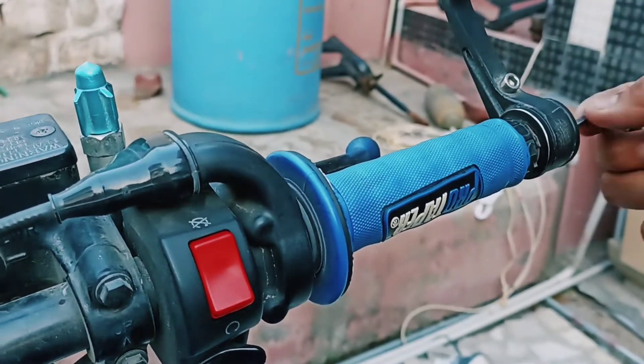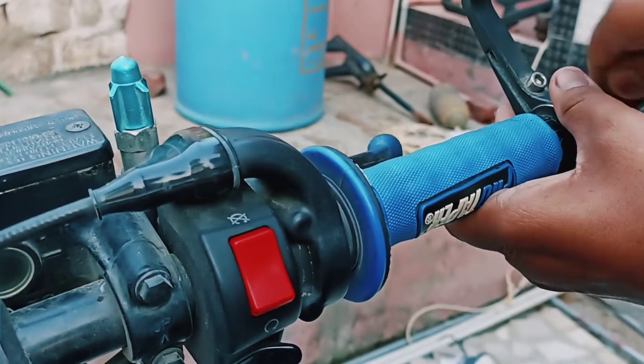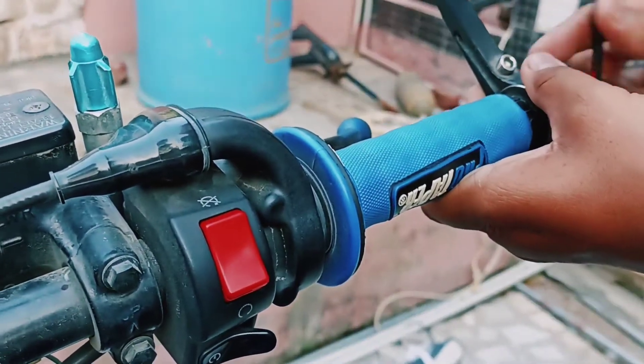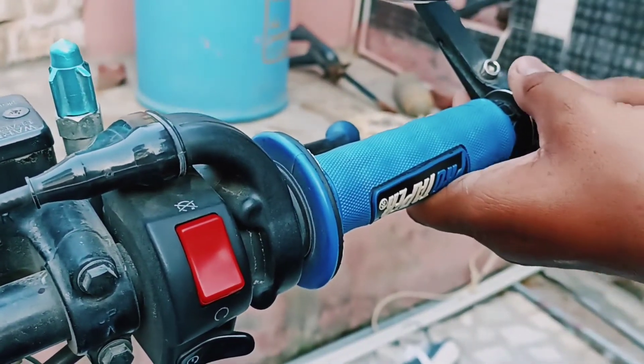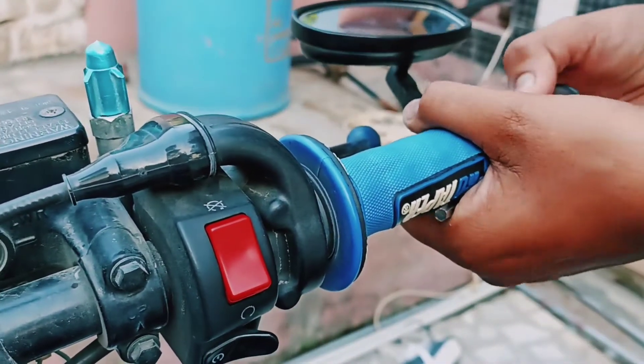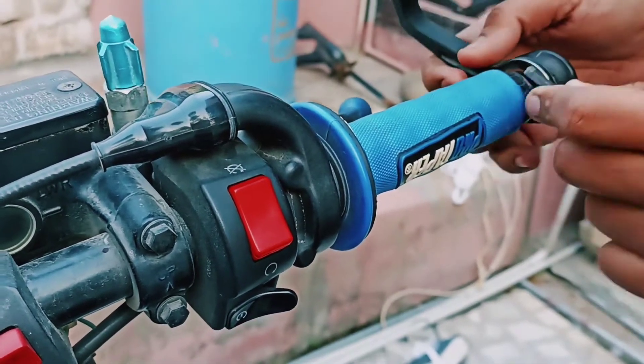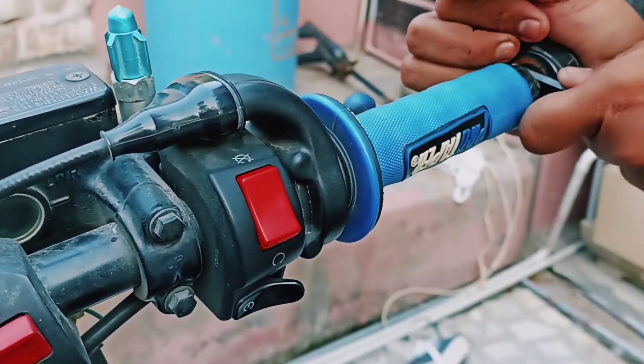After putting the ball into the bottom, we got an Allen Key. If you have a ball on the bottom then it can be able to leave. The ball on the bottom is tight. There is a tiny panel right here.